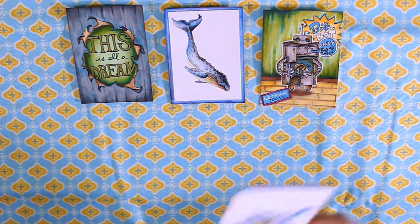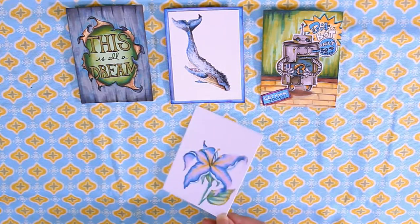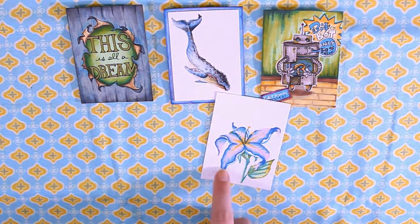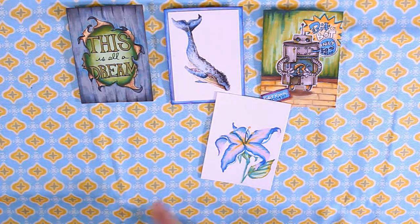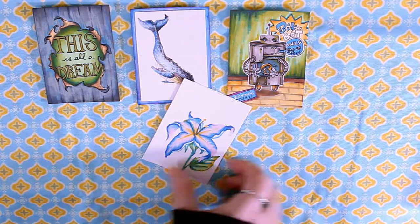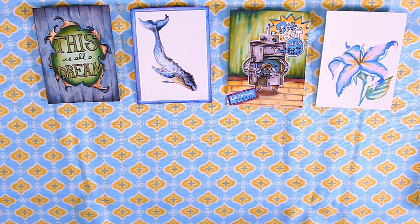I also have one that I never finished — I started it but never finished it. It was just a lily I was working on. This is when I realized I didn't bring very many pinks and didn't bring any reds. I ended up buying a red while I was out there. I went with blue on this one and just never finished it because we were landing. Maybe I'll finish it later.